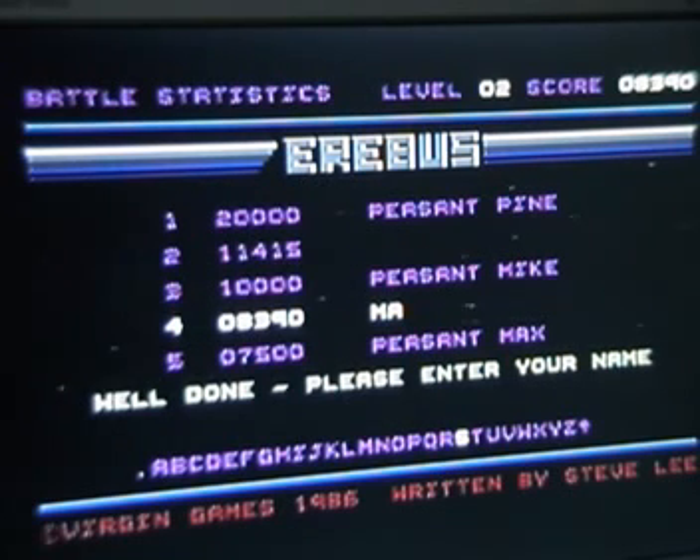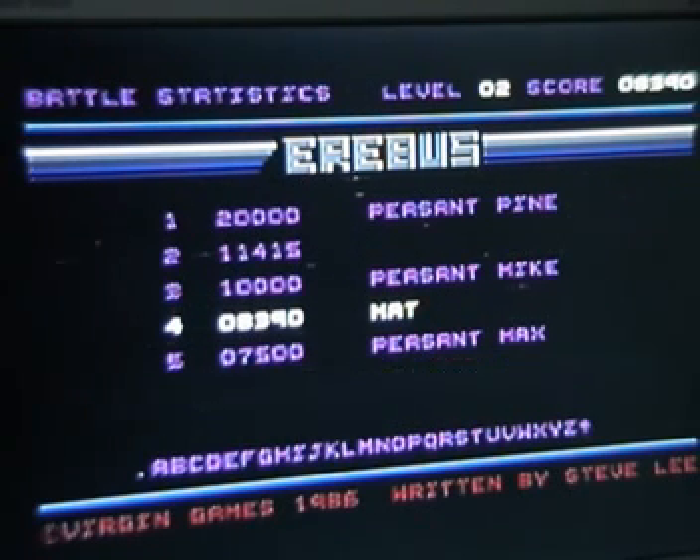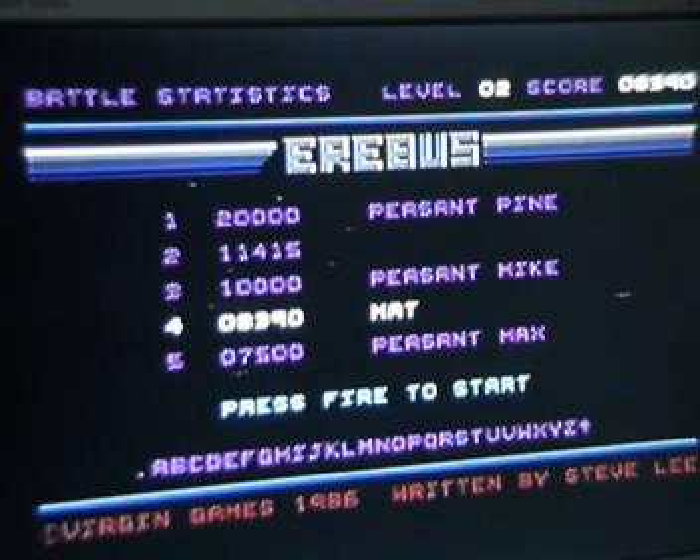Graphics and sound wise it's nice - nothing to complain about there. It's a little bit frustrating smashing into the scenery from time to time, but you've got to learn from your mistakes. There is certainly an addictive quality to it, and obviously the aim to get as high a score as possible. Yeah, not a bad game and well worth the £1.99. It's quite a challenge and it's a fun little game.